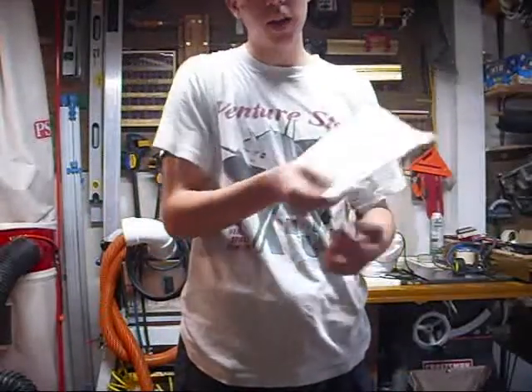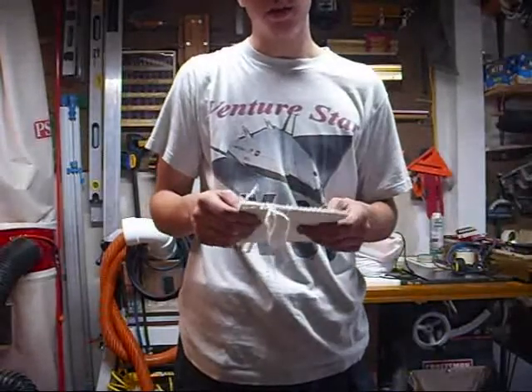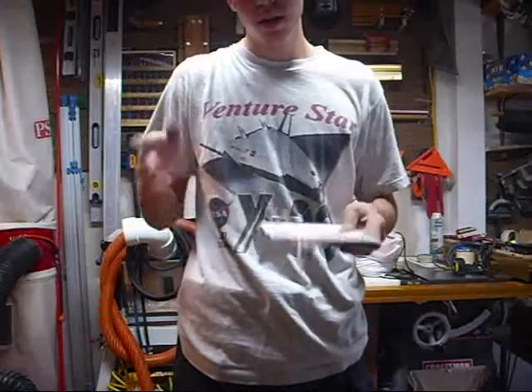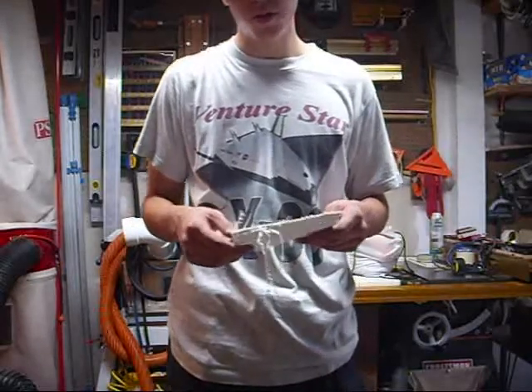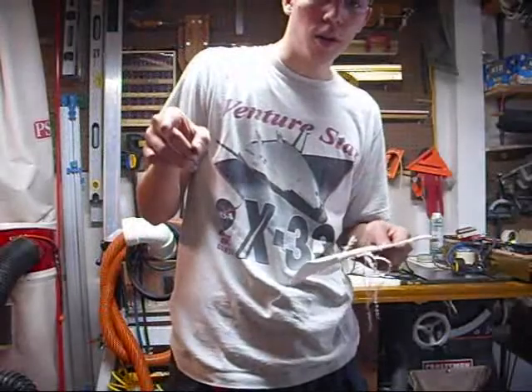I'm gonna try and find those Bud Light cans to do that. And I'm gonna try and get some more venom cans and make a different type of stove — maybe a different design or a take on the same design. But for the Instructables.com design with venom cans, I've got some measurements.